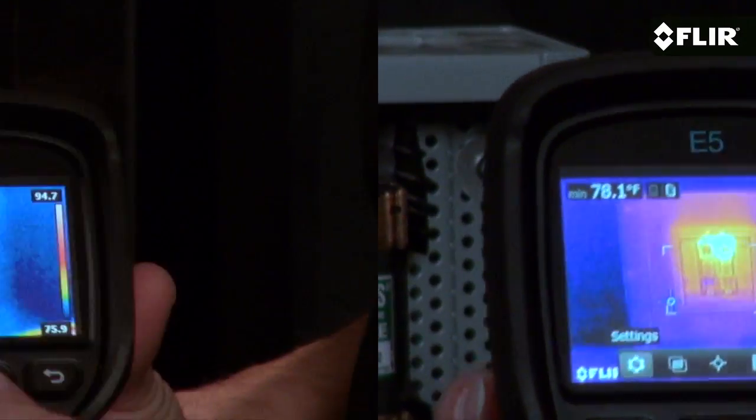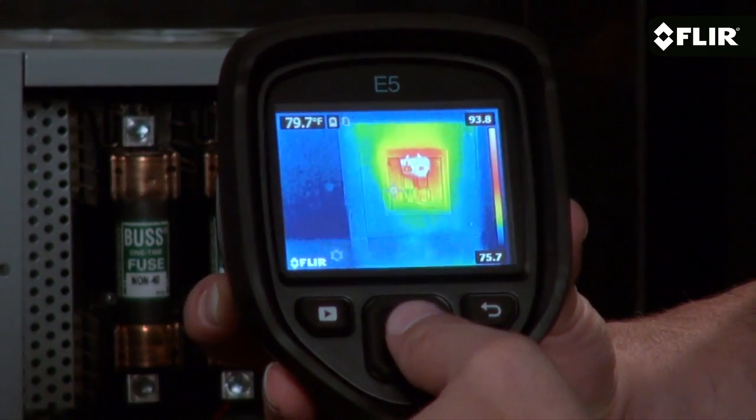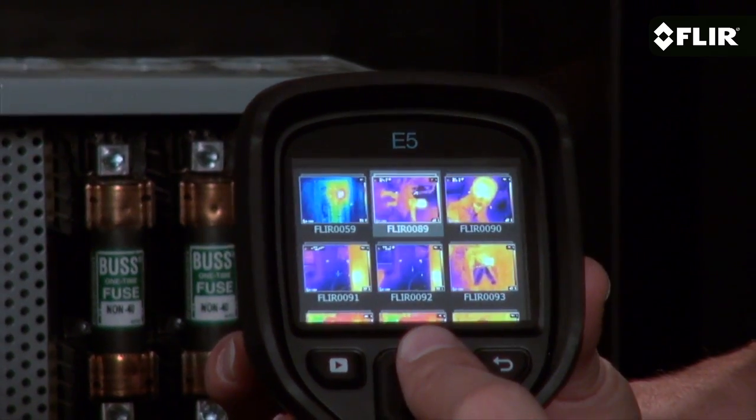Like all EX series cameras, the E5 has a bright 3-inch LCD and quick access to the easy on-screen interface. A simple press of a couple of buttons and you're setting parameters, choosing color palettes, thumbing through your stored images, and more.